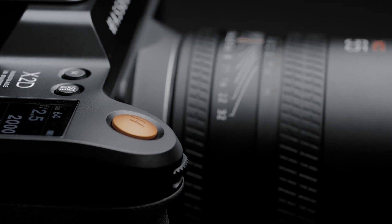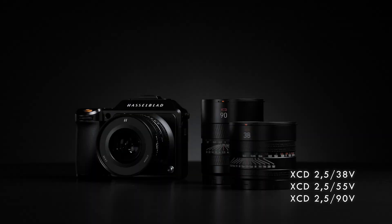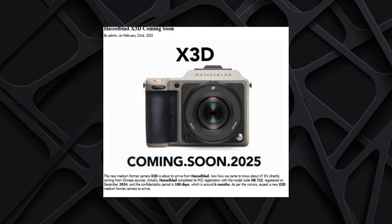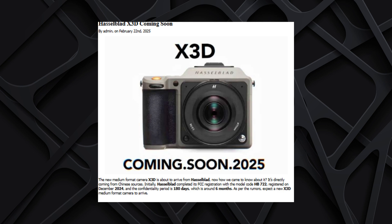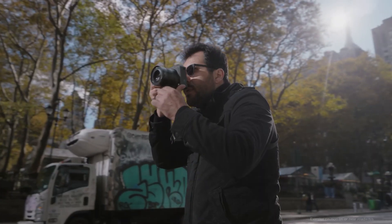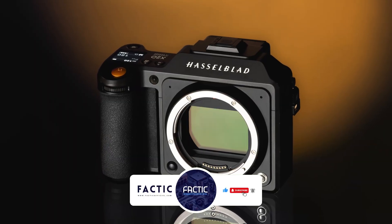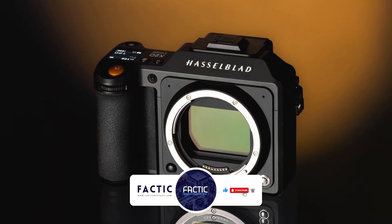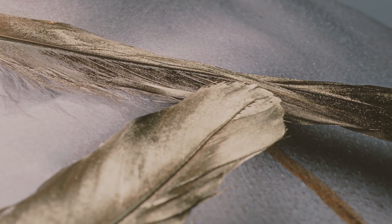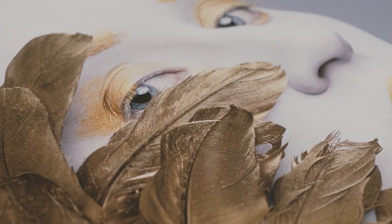If you're into high-end photography and love cameras that push the limits of image quality, this one might catch your eye. There are rumors going around that Hasselblad is working on a new medium format camera called the X3D150C, and if these leaks are right, this might be a serious upgrade over their current models. The name suggests it could come with a 150 megapixel sensor, which means insane detail and clarity in your shots. Medium format cameras are already known for incredible image quality, but this one might take it even further.